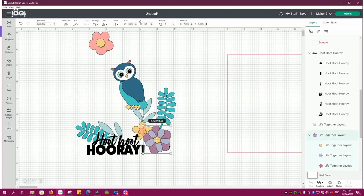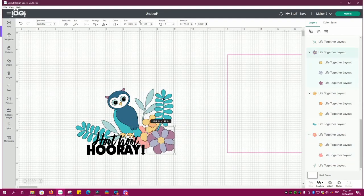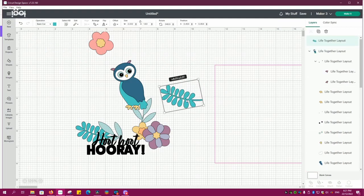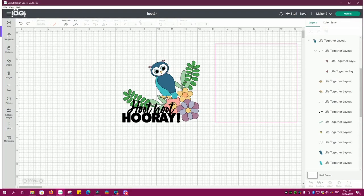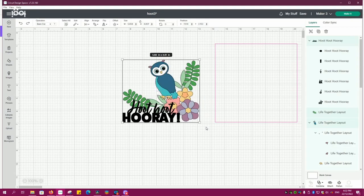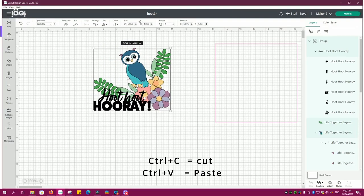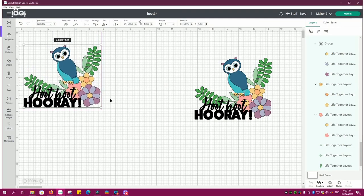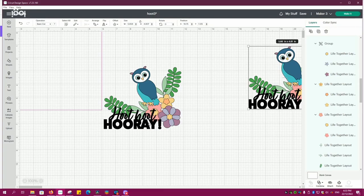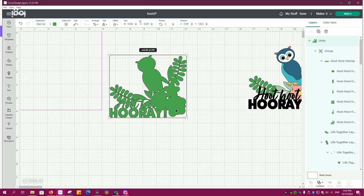Sometimes it is a struggle to get things to look right — quite often I get it absolutely perfect and then I move something and have to redo it all over again. With the magic of YouTube we're going to fast forward to where I am happy. My next step is to group this together, then take a copy of it using CTRL+C and CTRL+V. Next you'll see me come down to the very bottom right-hand corner and unite that selection so it becomes all one piece — I'll need that to make my card base.